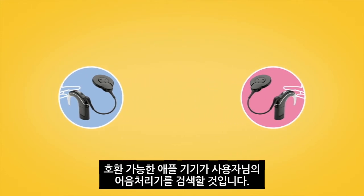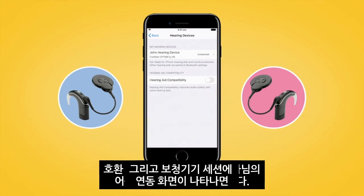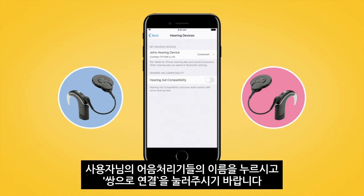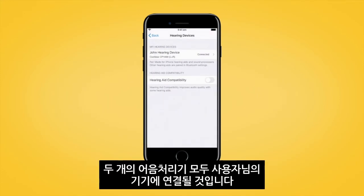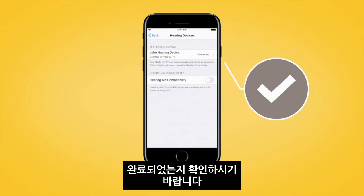Your compatible Apple device will search for your sound processors and display them as a pair here in the Devices section. Select the name of your sound processors and then tap Pair to begin pairing both of your sound processors with your compatible Apple device. Be sure to confirm pairing is finished as previously described for each sound processor.